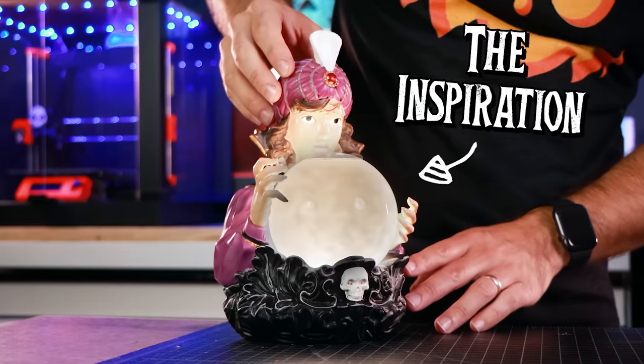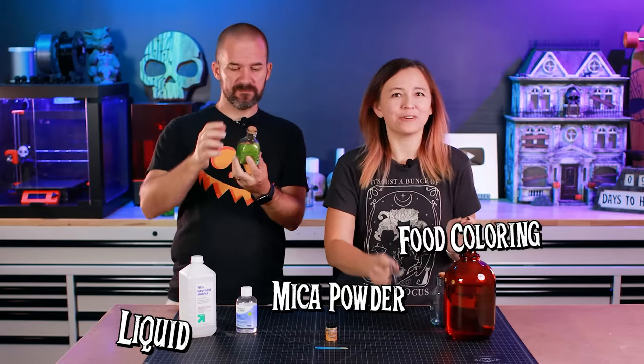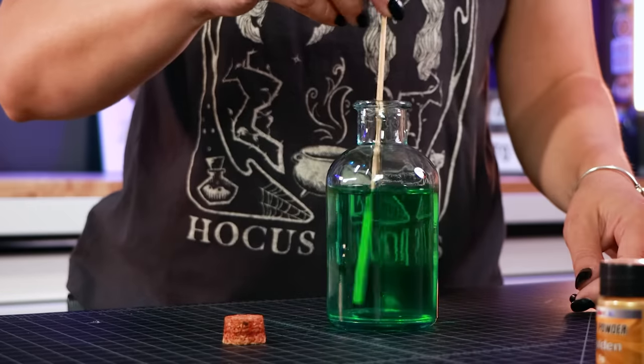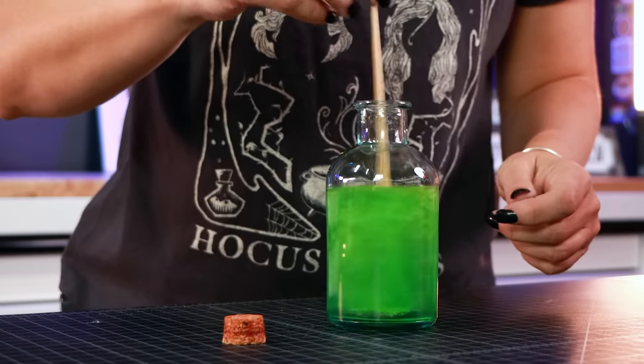We found this cool crystal ball prop which does something similar — when you turn it on, it lights up and swirls all by itself. We thought, what if we could combine this with a potion bottle? To make your potion you need three basic things: a liquid, mica powder, and some food coloring. Your liquid goes in a bottle — preferably a cool looking bottle — you color it with food coloring, and then mica powder, which is an ultra-fine pigmented dusty stuff, goes in. Swirl and make magic potion.